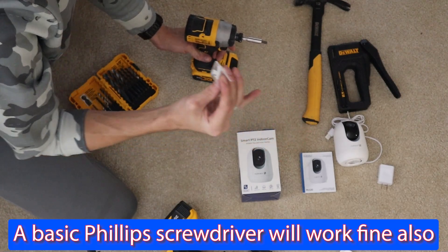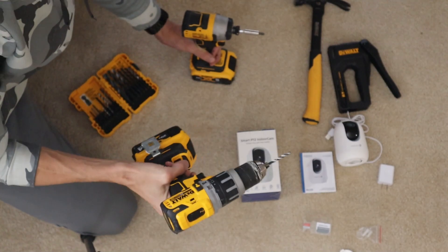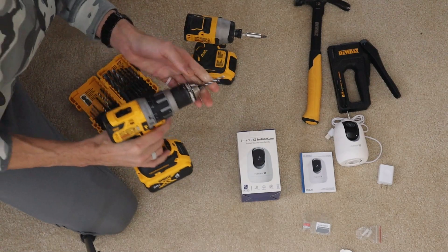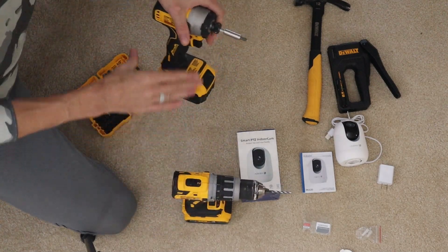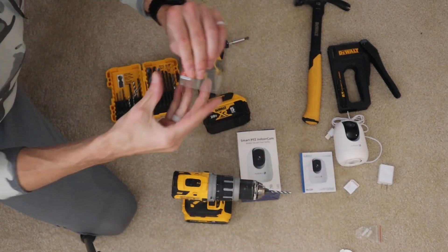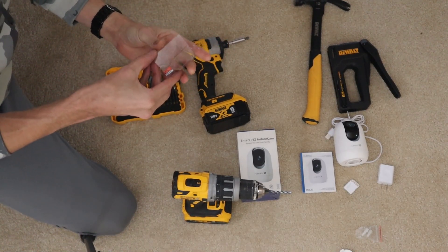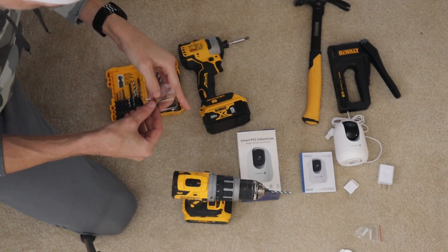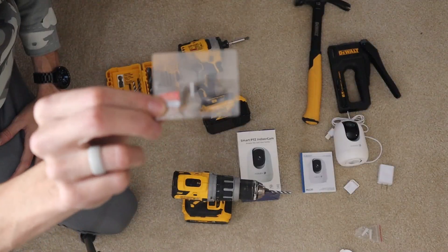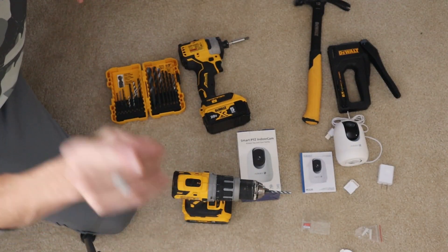We also need a stapler, a hammer, and a ratchet drill to screw in the screws to secure the camera to the ceiling. You could get away with one drill if you know how to interchange your Phillips and drill bit heads. We'll need a Phillips head for this. Last thing — a memory card. I have the Samsung EVO 32 gig here. I might upgrade to 64 or even 128 depending on how it goes, but for now the 32 gig will do. Let's head over to the ceiling and get started.